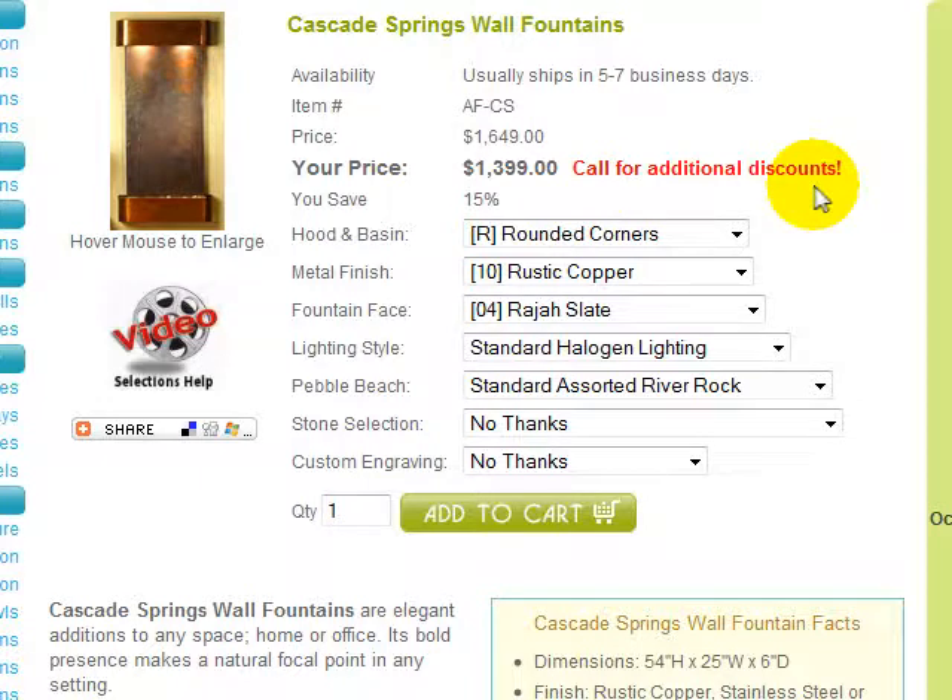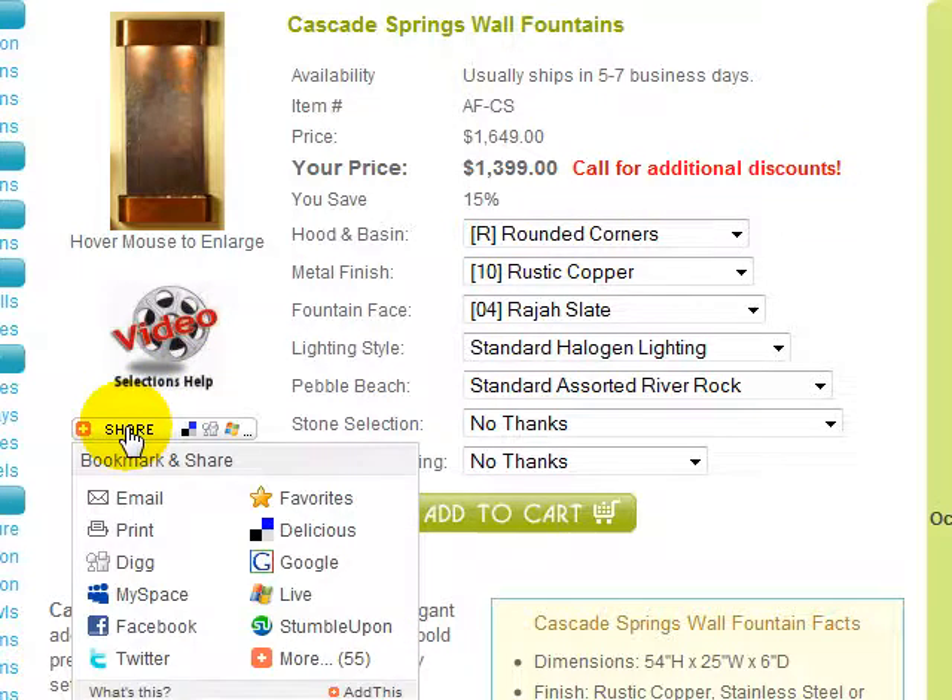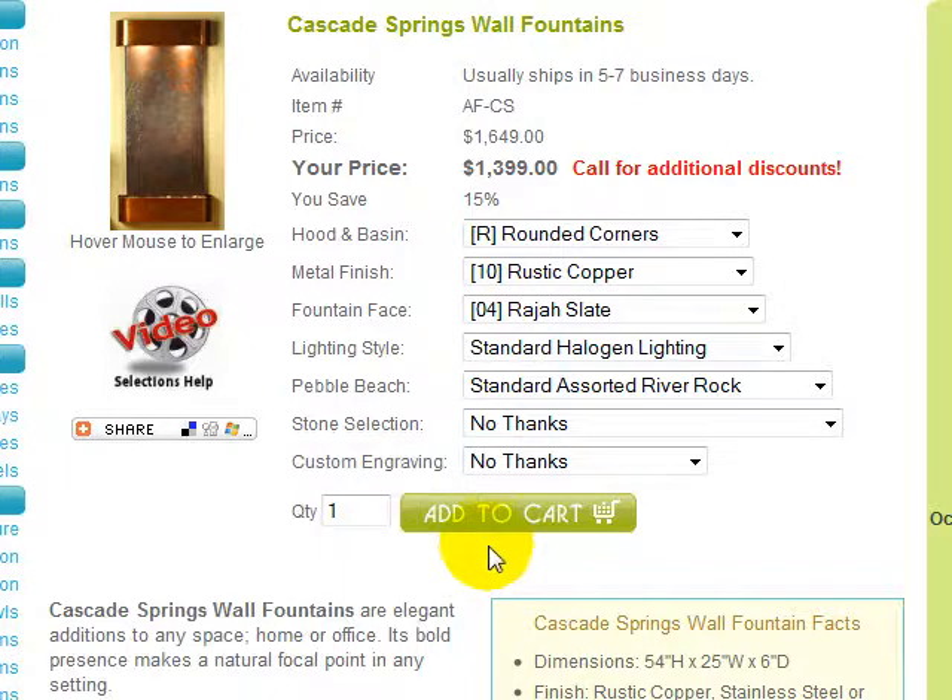We're not allowed to advertise. Finally, we would appreciate you sharing the Cascade Springs wall fountain with your family, friends, and associates. Just use the share icon and choose how you would like to send the page information. We hope this video was helpful and we thank you for shopping with h2ohomedecor.com, the latest wave in home furnishings.